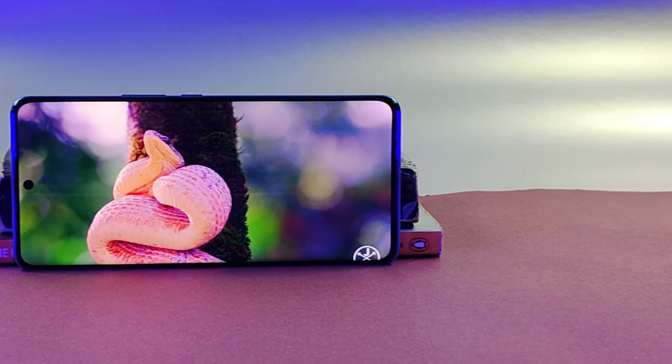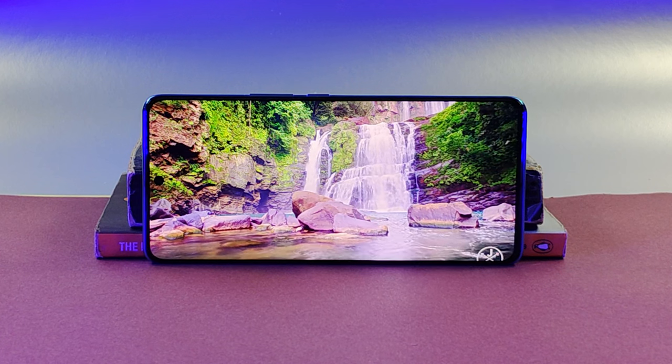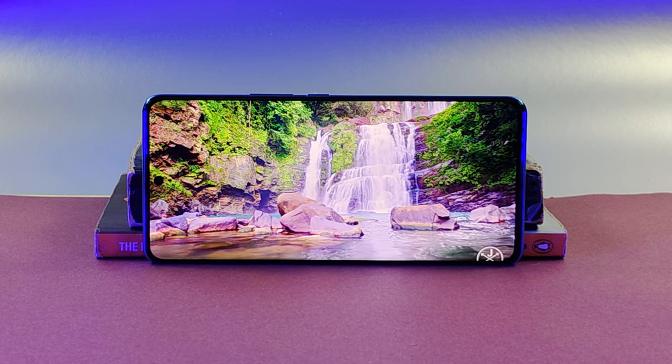If we talk about its screen, we have a 6.5-inch 120Hz HDR10 Plus AMOLED screen, which is curved on the sides. When you use it, it feels pretty premium.